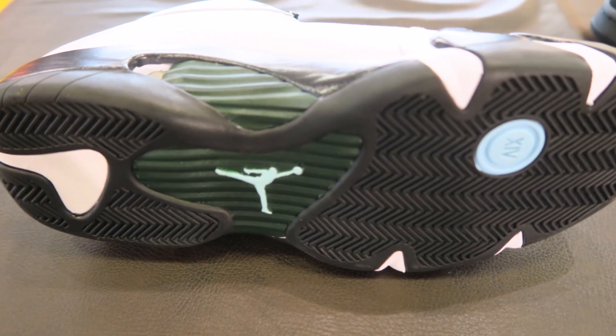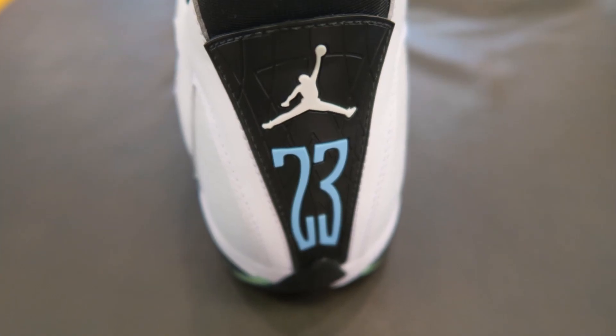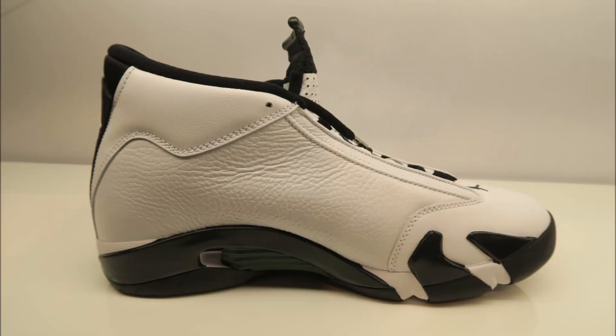Looking at the outsole, you've got your herringbone traction. And then there's a look at the back of the shoe with your Jumpman in white and your 23 big, popping in blue. Quick look at the medial side of the shoe.